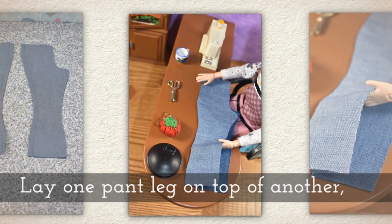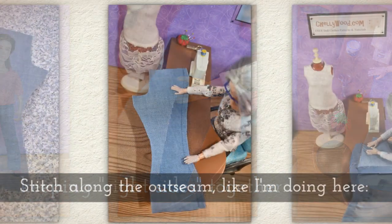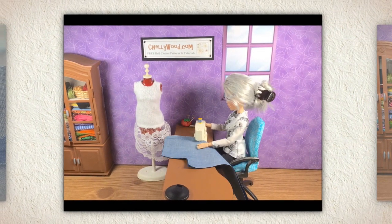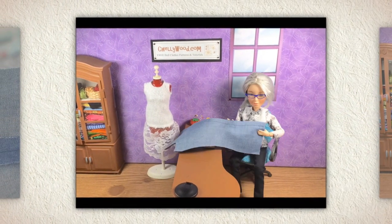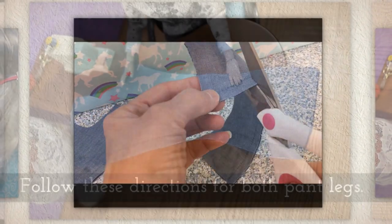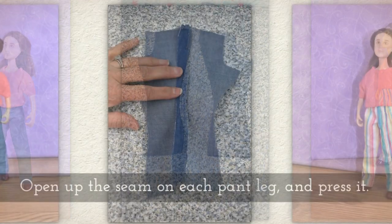Lay one pant leg on top of another, keeping what's called right sides together — that means the pretty side touches the pretty side. Stitch along the out-seam like you see me doing here. Clip the out-seam, being very careful you don't want to cross over the thread. Follow these directions for both of your pant legs, so you'll have two.